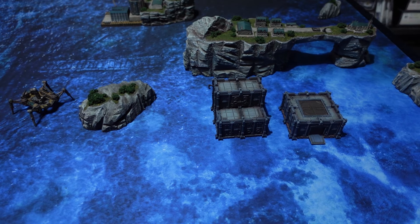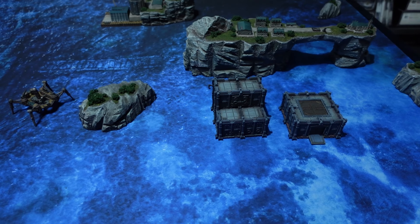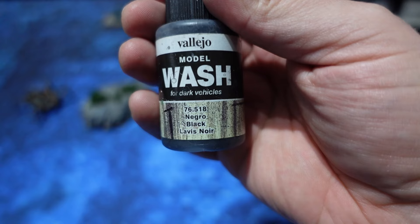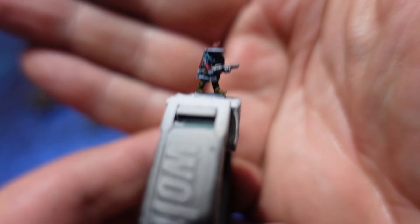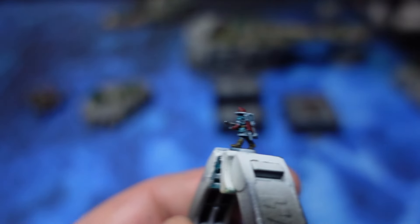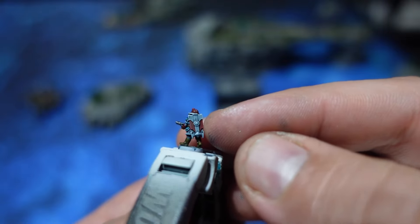The first metal I use is Chainmail by Vallejo Game Color, applied over the gun. That is then shaded with some black wash afterwards to create shading in it, because the metallic paints are quite opaque and will cover all of the work done beforehand. Before the wash is applied you end up with the base metal, and then you get some extra shading applied by the wash.